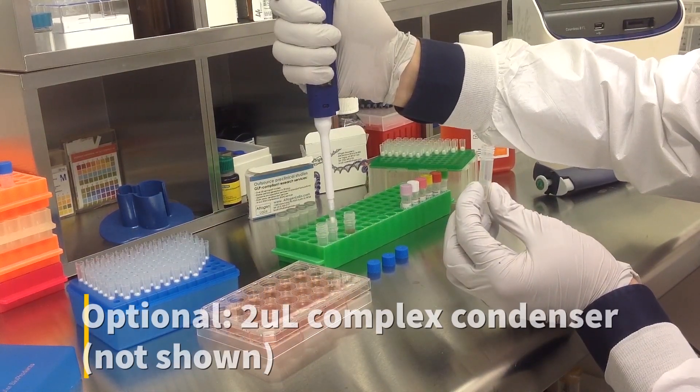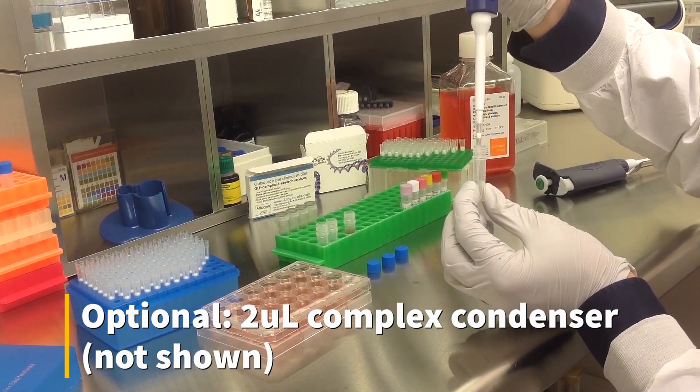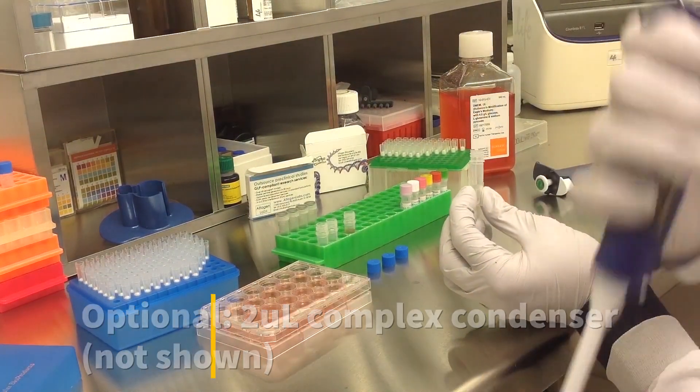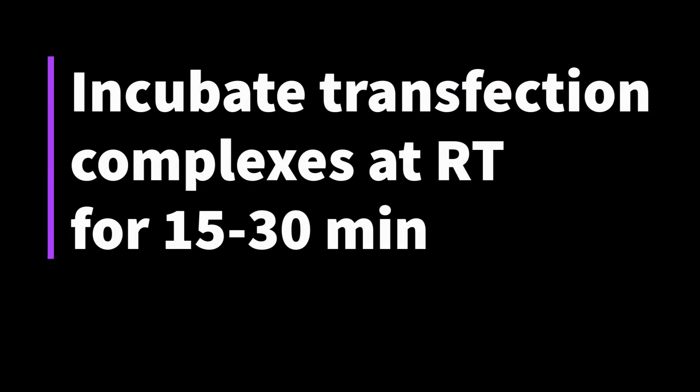An optional step is to add 2 microliters of complex condenser, which increases transfection efficiency but may also increase cytotoxicity. Incubate the prepared transfection complexes at room temperature for 15 to 30 minutes.